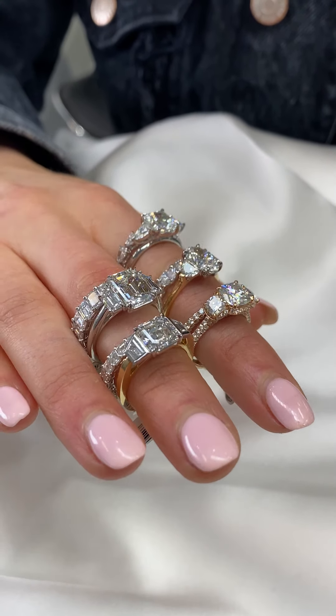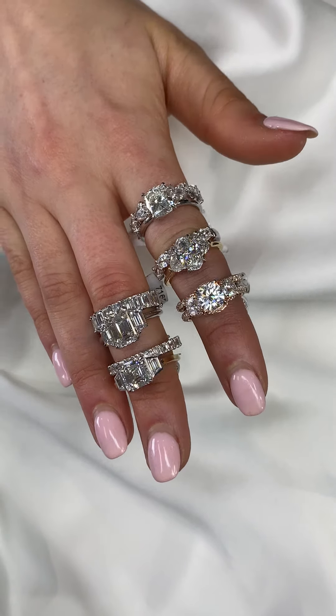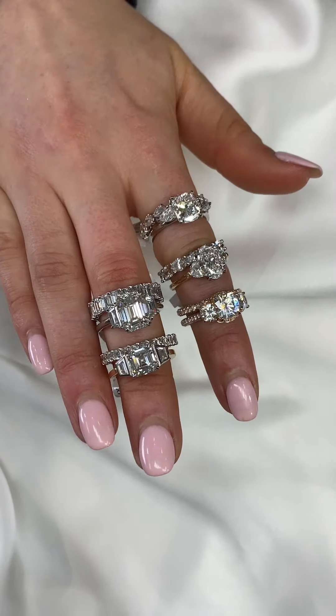These engagement rings and wedding bands are all available in our in-stock collection. If you have any questions on any of these rings or what wedding band to pair with your three stone ring, please email info at Lauren B for more information.